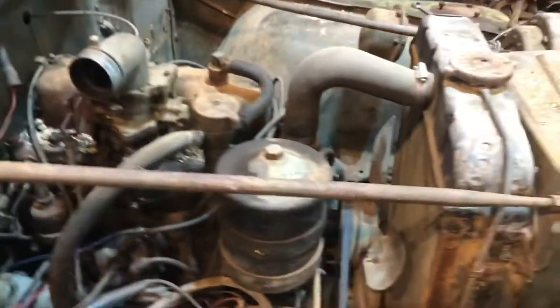Let me find the other carburetor — oh, here it is.